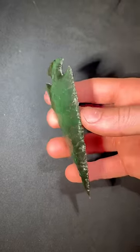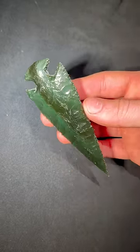The finished spearhead is now complete and shines a beautiful vibrant green color in the light.